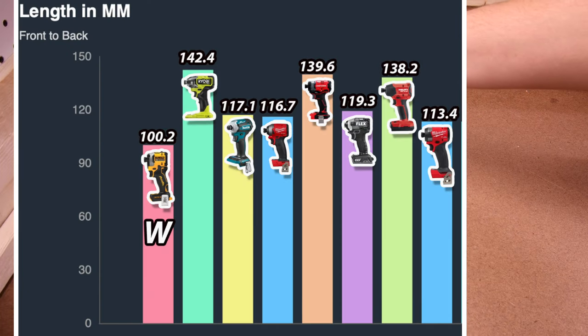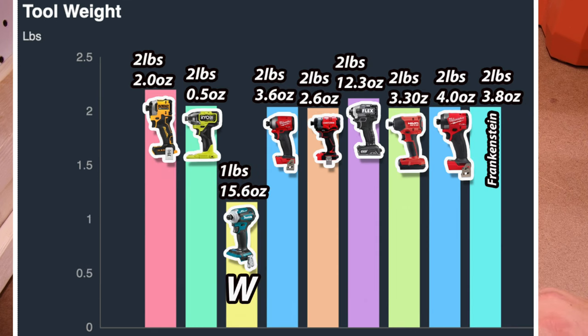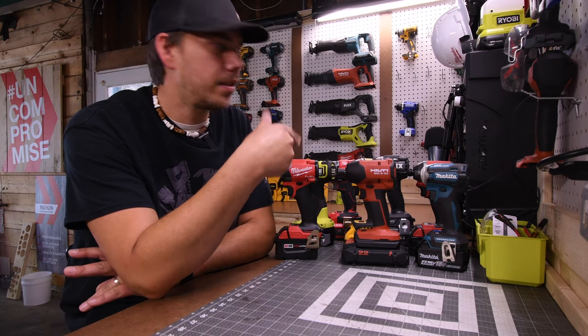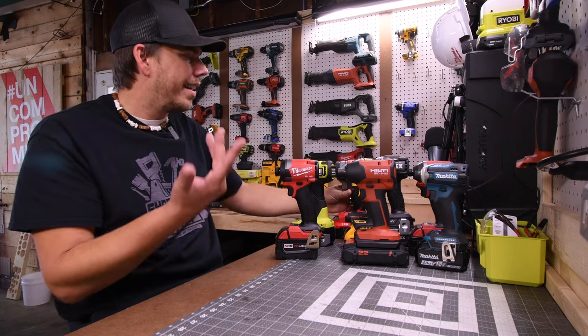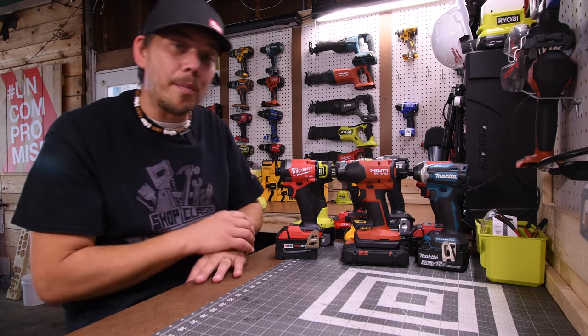If tool length is the issue, the DeWalt Atomic would suit you best at 100.2 millimeters. If tool weight is the issue, the Makita suits you best at 1 pound 15.6 ounces. And if cost is the issue, Ryobi and Craftsman have a good deal at $99 tool only. All of these impact drivers are very powerful — just because one does the task faster doesn't mean the others are garbage. The Craftsman could use an upgrade as it is an older model.